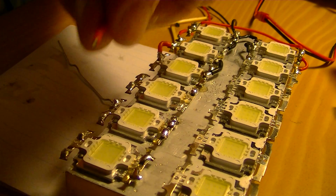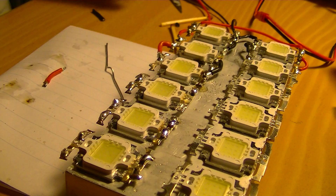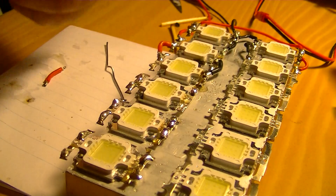I like to put a bit of flux on the tips and put some solder. I have one more here and I will get ready.